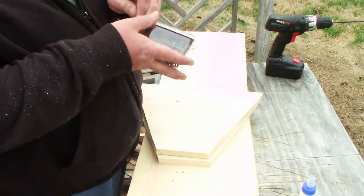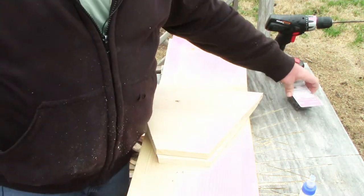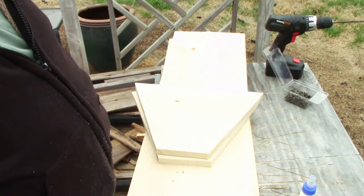I'm assembling this one with screws — these are one-and-a-half inch number eight screws.